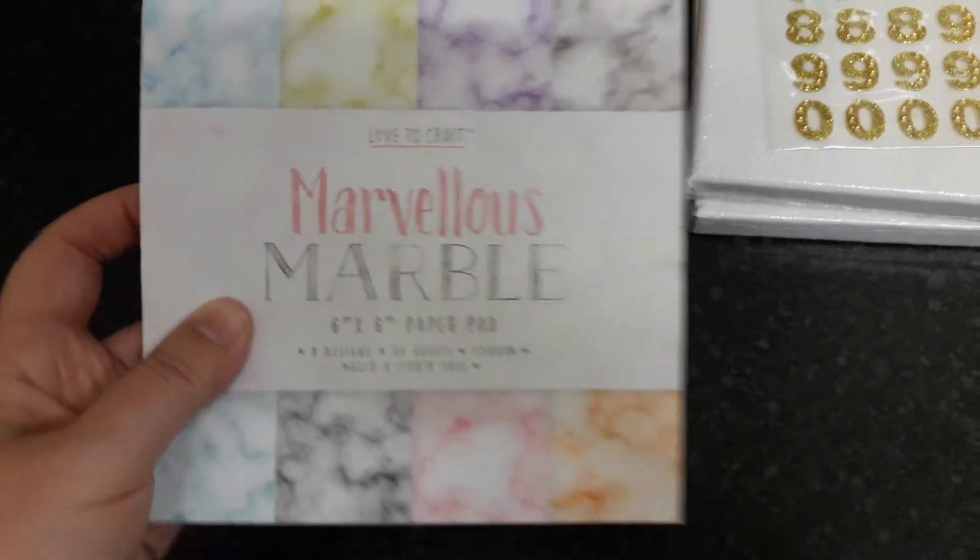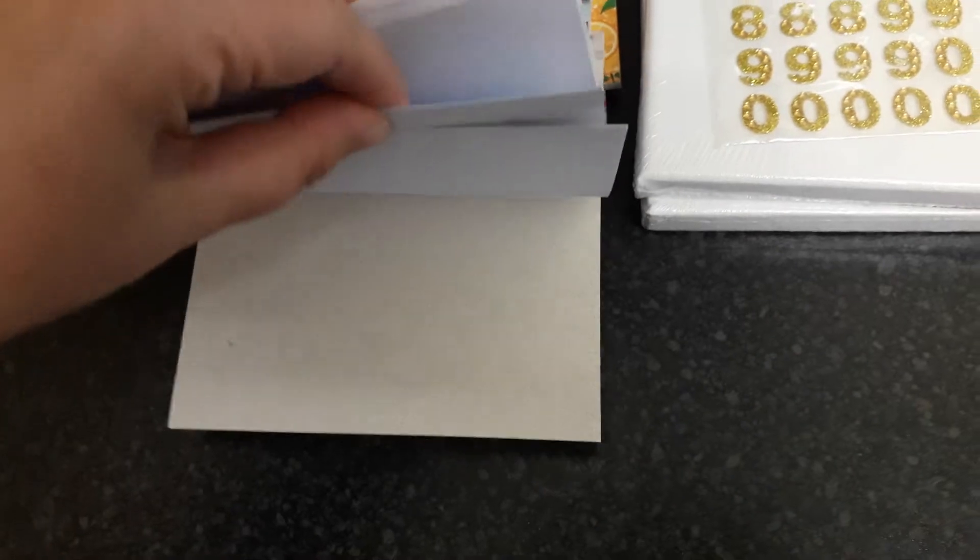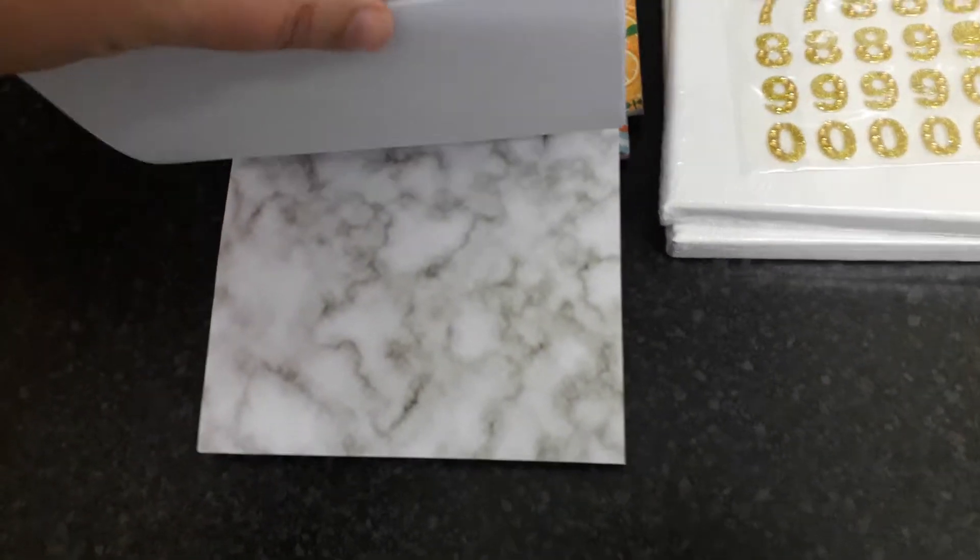And the last one she sent me was this one, which I've already got. I think it's really good for using as like a backing paper, like on cards and things. So this is a marble effect.